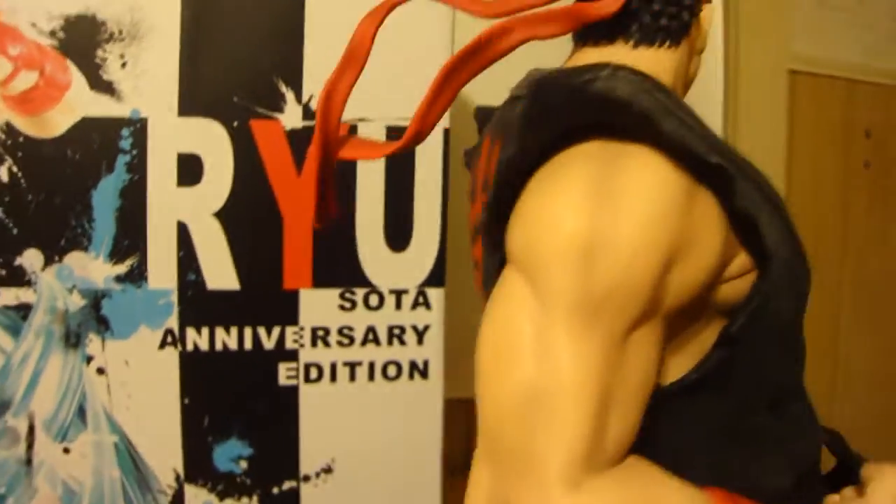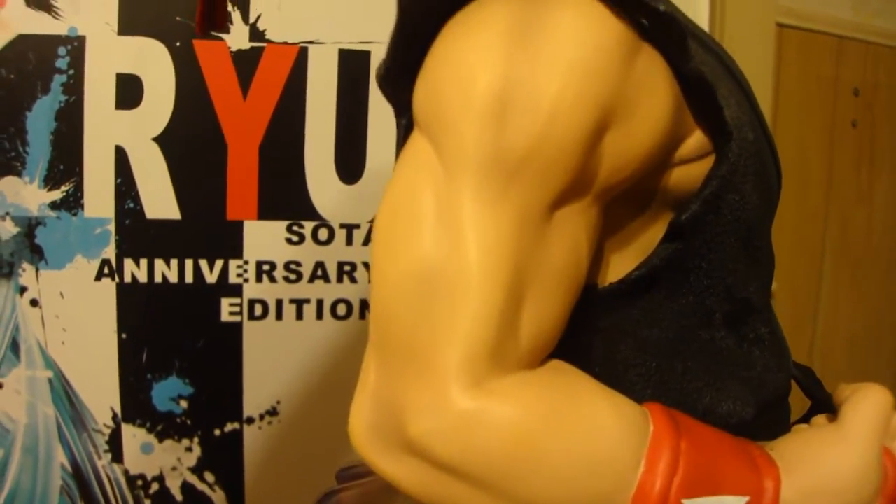Really cool — I like how the headband's flowing in the air too. They did a great great job with that. Also you can see the Japanese kanji on his belt, just like in the game.